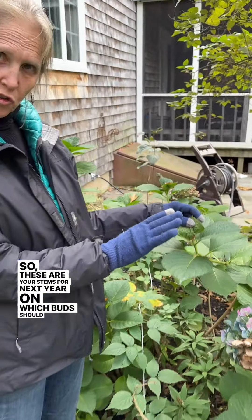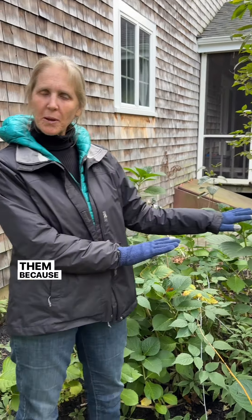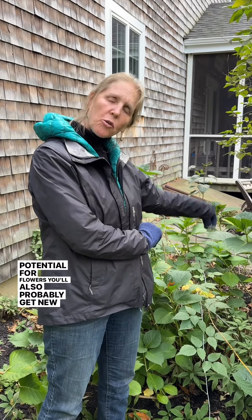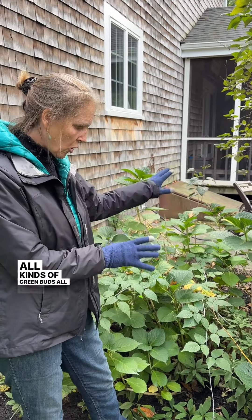On these stems, buds should appear for your flowers, as long as we don't have a cold winter. So don't touch them, because if you touch them you're cutting off the potential for flowers. You'll also probably get new growth off the bottom, which is great — then more buds. There are all kinds of green buds all over the place.